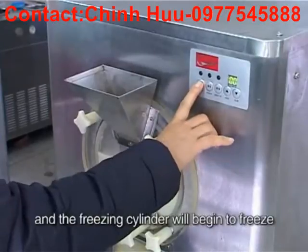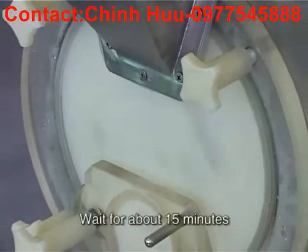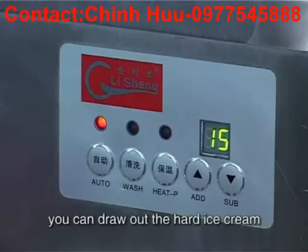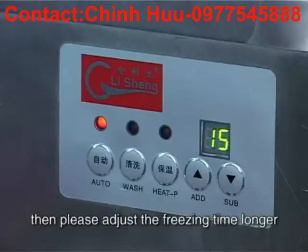Step 5: Press the start button and the freezing cylinder will begin to freeze. Wait for about 15 minutes. When it reaches the preset freezing time, you can draw out the hard ice cream. If you think the ice cream is not hard enough, then please adjust the freezing time longer.